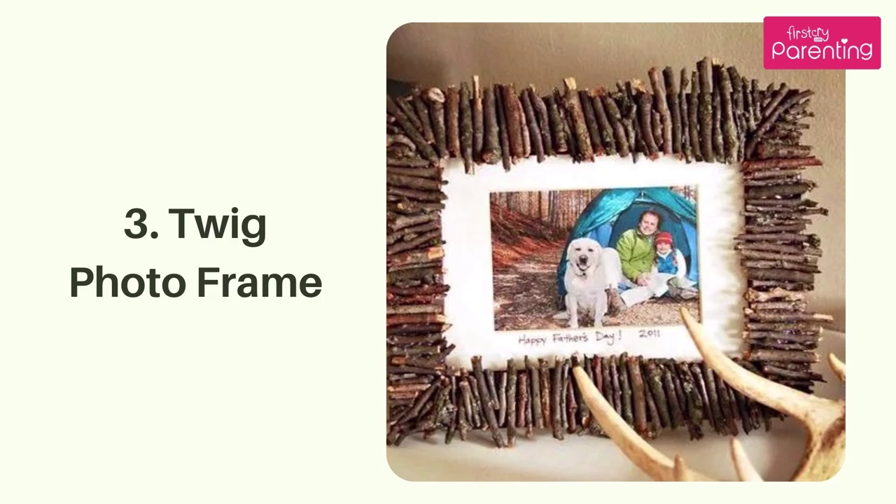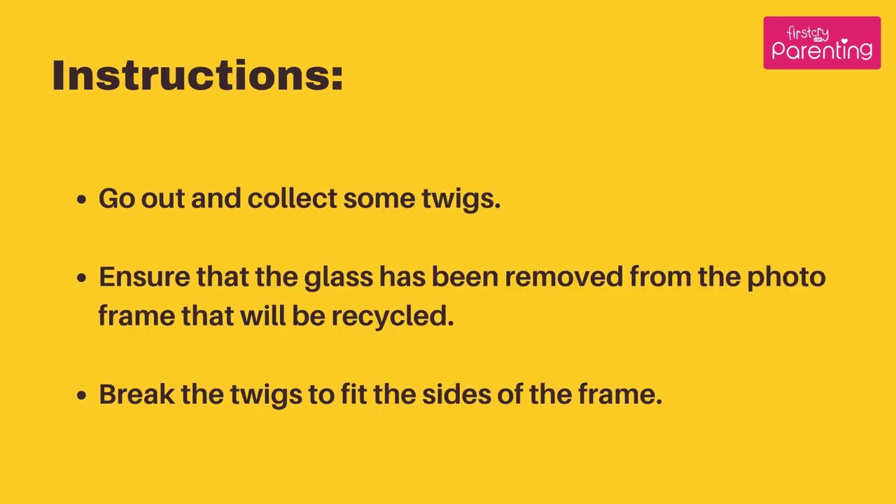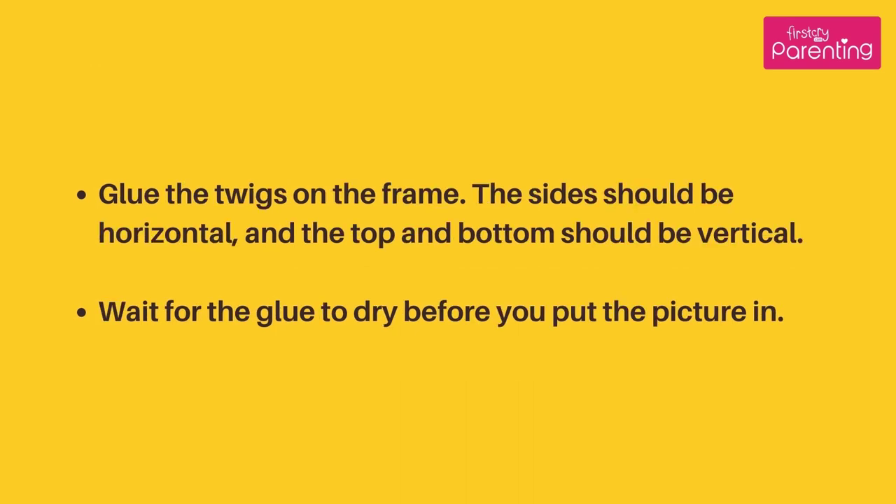Twig Photo Frame. Materials Needed: an old and unused photo frame, glue, dried twigs, and a photograph. Instructions: Go out and collect some twigs. Ensure that the glass has been removed from the photo frame that will be recycled. Break the twigs to fit the sides of the frame. Glue the twigs on the frame — the sides should be horizontal, and the top and bottom should be vertical. Wait for the glue to dry before you put the picture in.